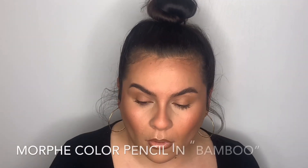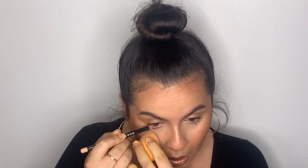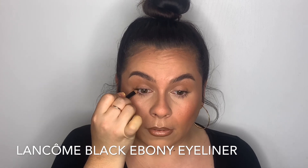I might do a little eyeliner in the waterline — maybe some nude liner, maybe a false lash. Actually, I don't think we're going to do lashes. To finish things off, some nude liner. Then I'm adding this Lancôme Ebony Black eyeliner right up under the lash line — a great trick when you don't want to look like you're wearing eyeliner but still want that effect. Just pack in the pigment from underneath.